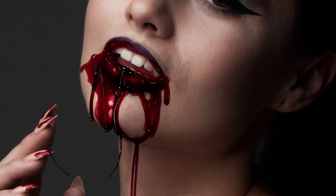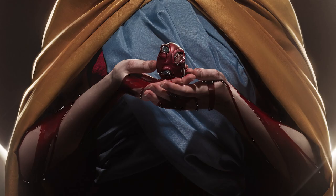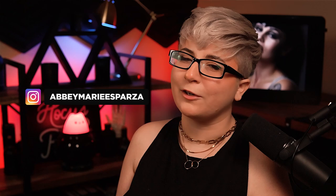Hello everybody, we're going to paint some blood today - my blood specifically. Well, not like my blood, but the style I like to paint blood in. This technique was born of two things: my personal mix of style and realism, and the fact that I can't paint, not well at least. If you don't know who I am, I'm Abby Esparza, a creative compositor with over 10 years of experience.